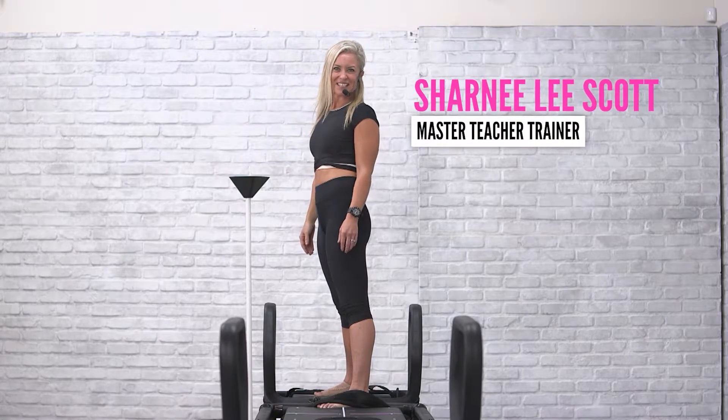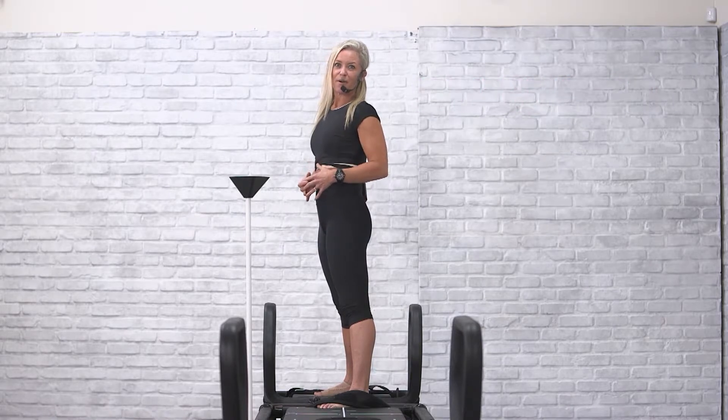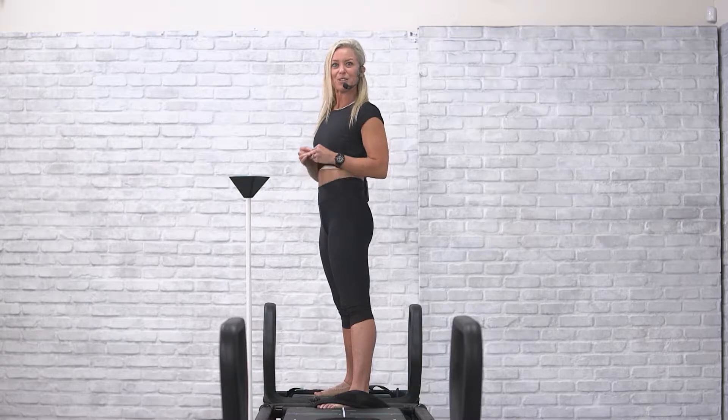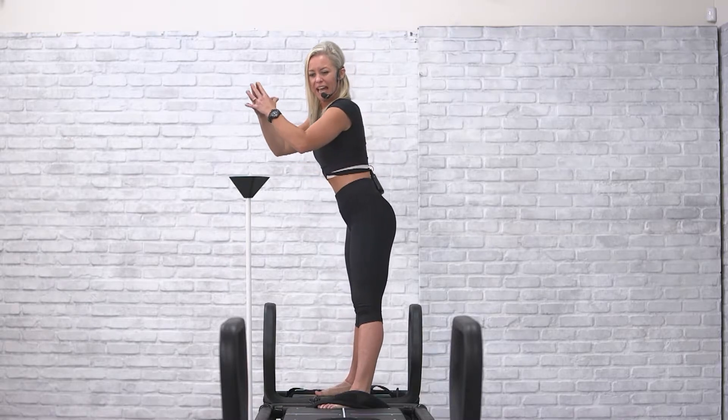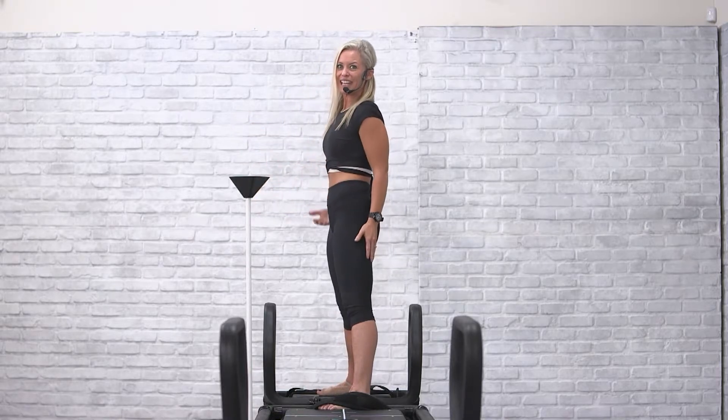Hi everyone, Sharnee Lee Scott, Master Teacher Trainer with LaGree Fitness. This video leads from a video we did earlier about squats — the foundation movement — how to send the hips back and then to bend the knees down in squats. Now we're going to follow that with skating.